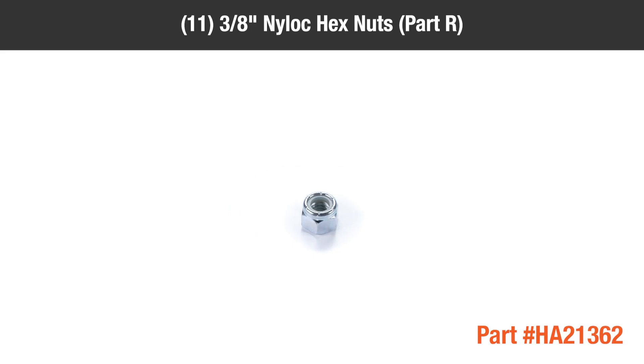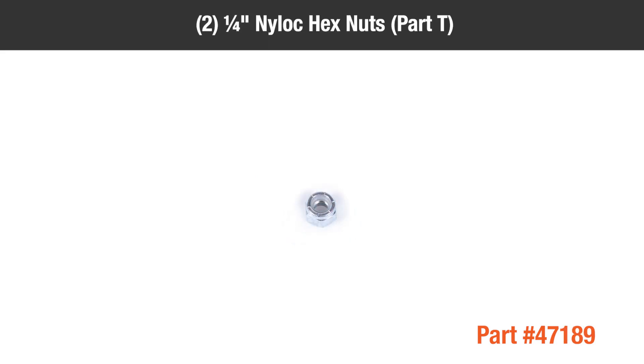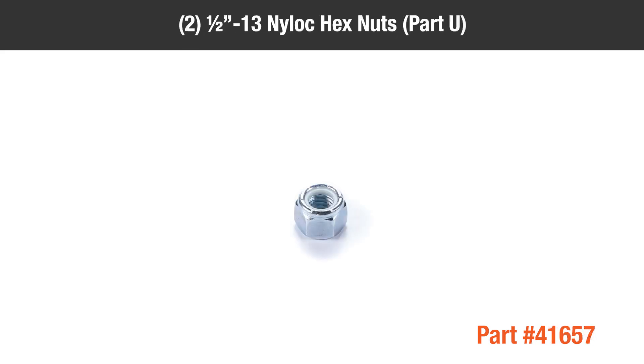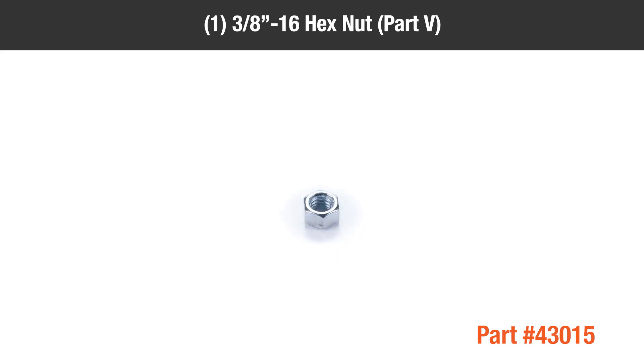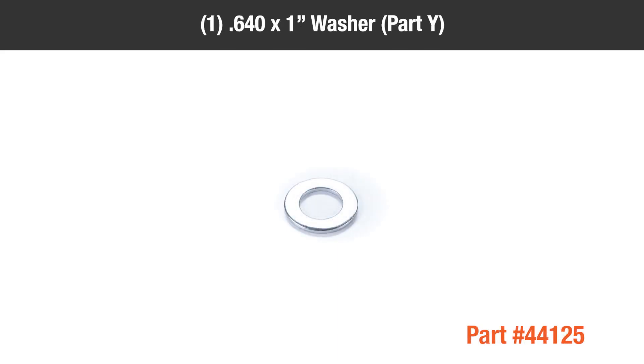11 3/8-inch Nylock Hex Nuts Part R, 4 5/16-inch Nylock Hex Nuts Part S, 2 1/4-inch Nylock Hex Nuts Part T, 2 1/2-inch 13 Nylock Hex Nuts Part U, 1 3/8-16 Hex Nut Part V, 1 1/2-inch 20 Jam Nut Part W, 1 1/2-inch Lock Washer Part X, 1 .640 x 1-inch Washer Part Y.